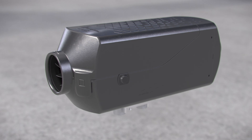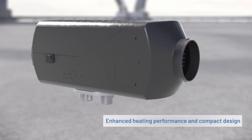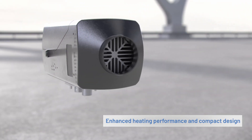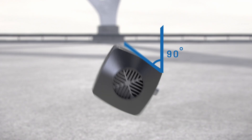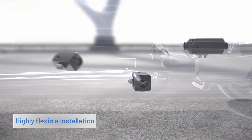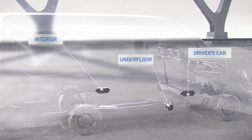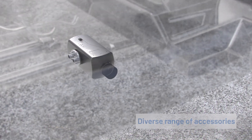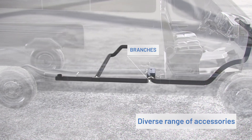The third Airtronic air heater generation features a host of advantages and enhanced heating performance in a compact design. Thanks to the new combustion chamber, these heaters can be tilted by 90 degrees to both sides and installed highly flexibly. A diverse range of accessories ensures that the heater fits perfectly in any vehicle.